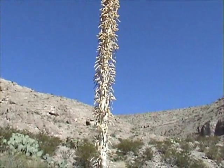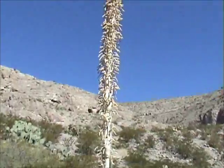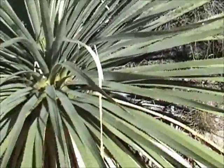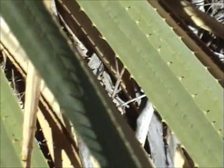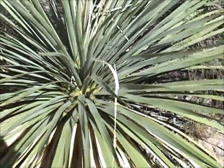It kind of looks like a yucca plant a little bit, but the stalk is different and the leaves are also different. The leaves, if you can see here — hopefully it comes out on camera — they're flat and they've got thorny spikes on the side.